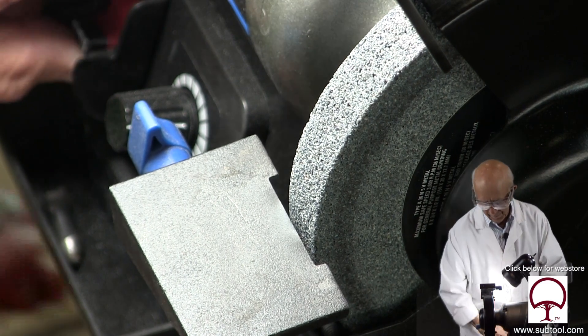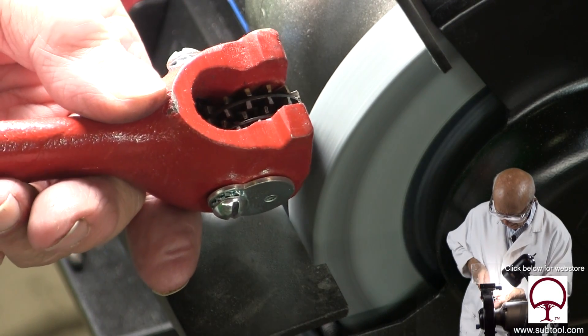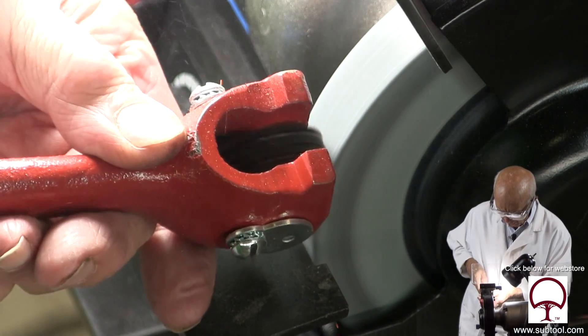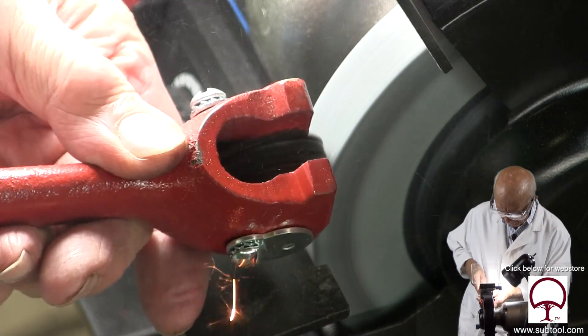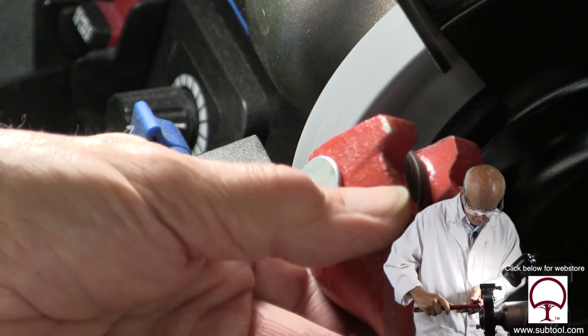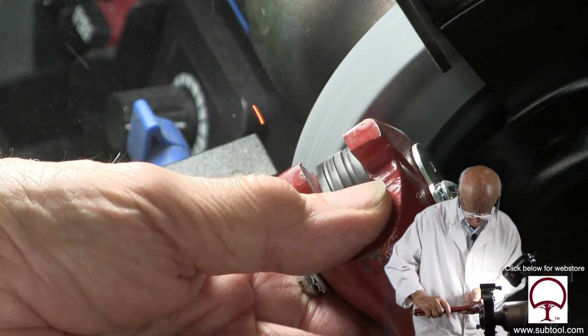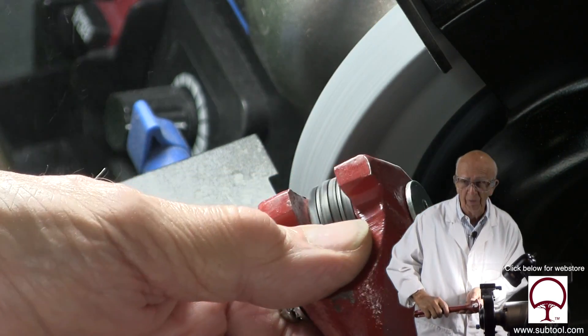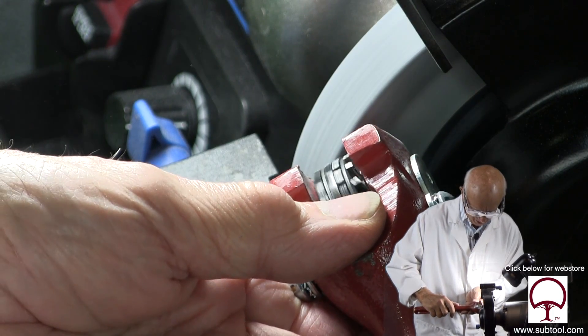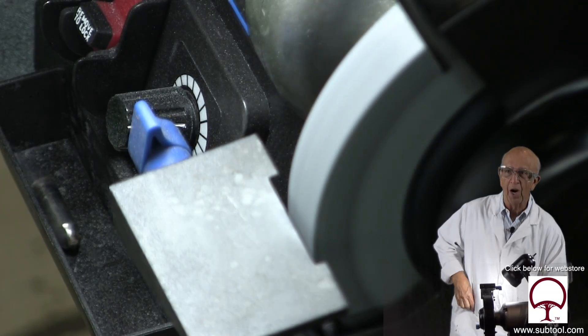We've got a couple of good lines there. Now we're going to dress the wheel like I said. We take our Desmond dresser, hold it on an angle — that gives it a good rough dressing, which I really like for what we're trying to do. I like to dress the side of the wheel as well. Good thing we have safety glasses on — there's a lot of stuff flying around.